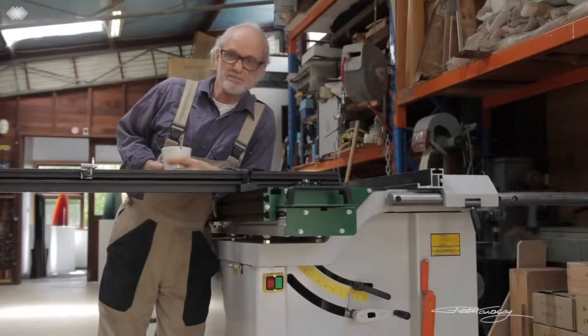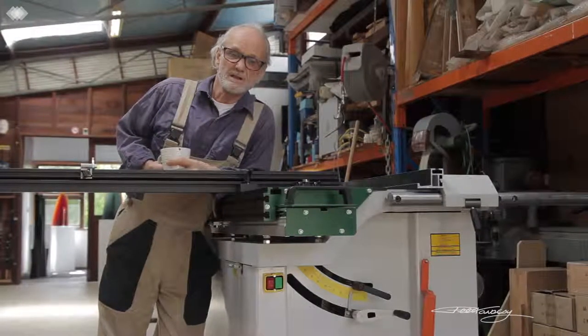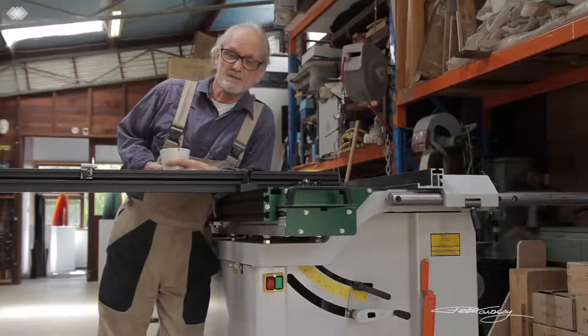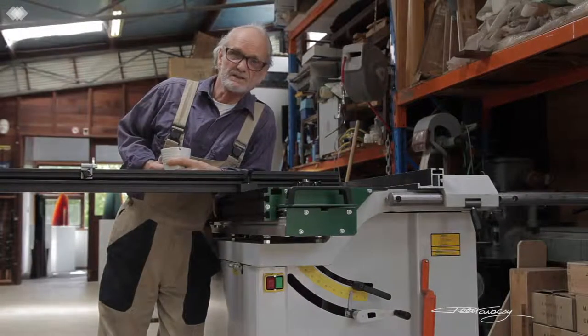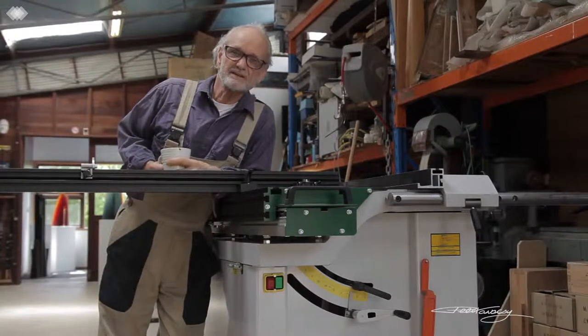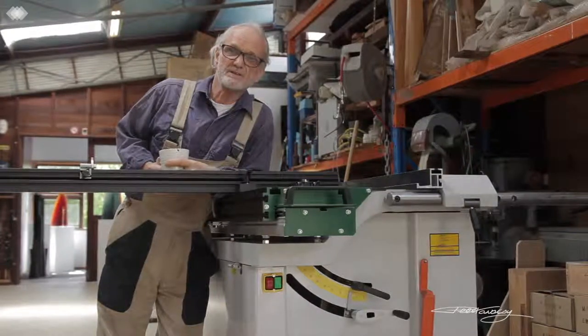Bottom line is, it's beautiful to work with. It's quite accurate, it's not too heavy — about 265, 270 kilos. It came with a great set of casters so I can move it around comfortably without damaging my back. I've had it for nearly six months now and I've done some quite serious work with it. I'm impressed. I've had a good experience with the machine, nothing to complain about. So I'm going to take you through a few of the features that I found really worth looking at if you're looking to buy a dimensioning saw and you don't want one specifically set up as a panel saw.